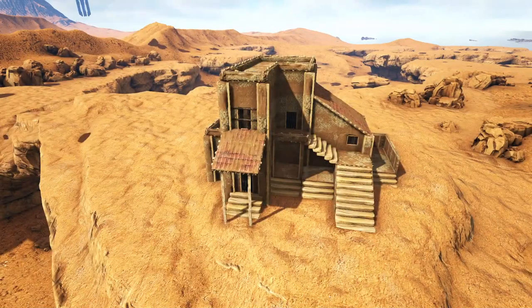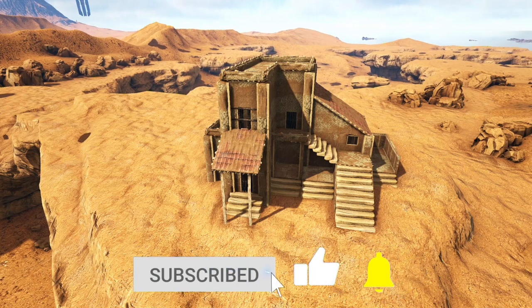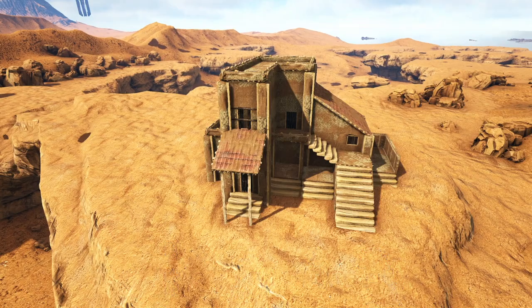That is going to do it for the building portion of this video. Now I am going to go ahead and apply a quick paint scheme and do just a little bit of decorating, so stick around with me for one more second and I'll walk you through all of that.